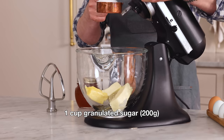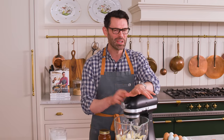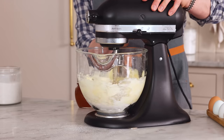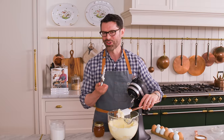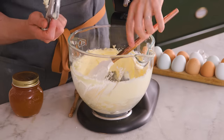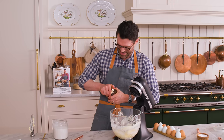To the bowl, I'm gonna add one cup or 200 grams of granulated sugar. Pop the paddle on, and we're gonna mix this on medium for just a few seconds so the butter and sugar get a chance to mix up. It's always a good idea to cream your butter if you're gonna add anything to it, because there could be some little harder parts lurking around that'll be difficult to mix in later. And now it's time for the star.